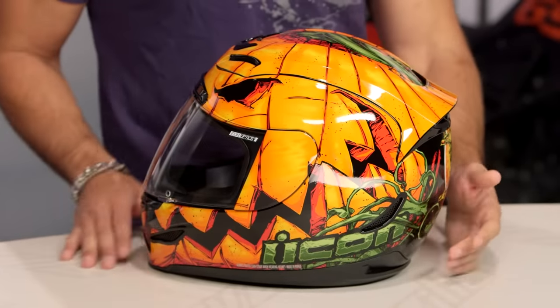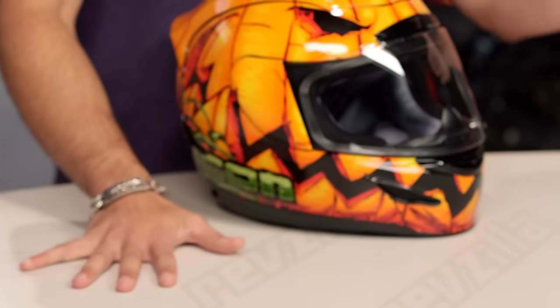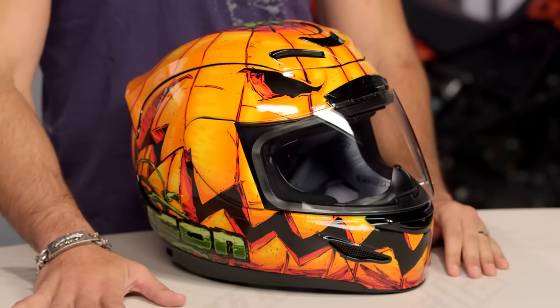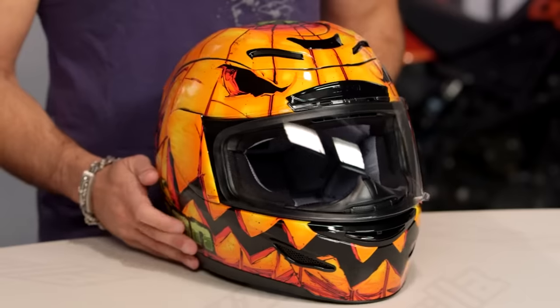This is a special edition from Icon, new for around October 2016. They made 250 of these bad boys. And I know that all of you that are sniffing model glue at home right now, carving your pumpkins, will buy one just to say that you did.